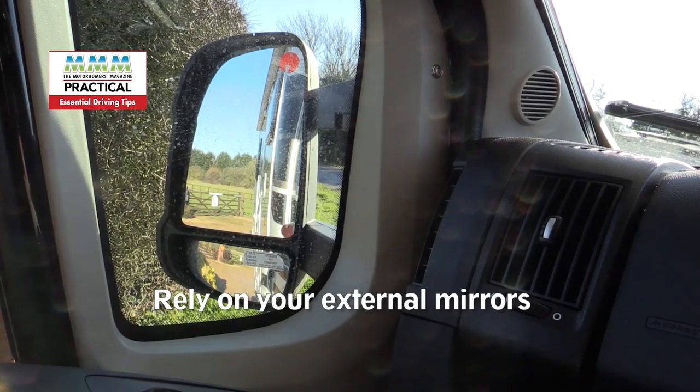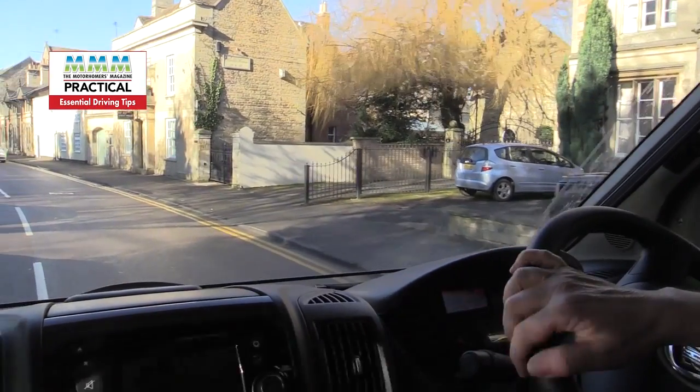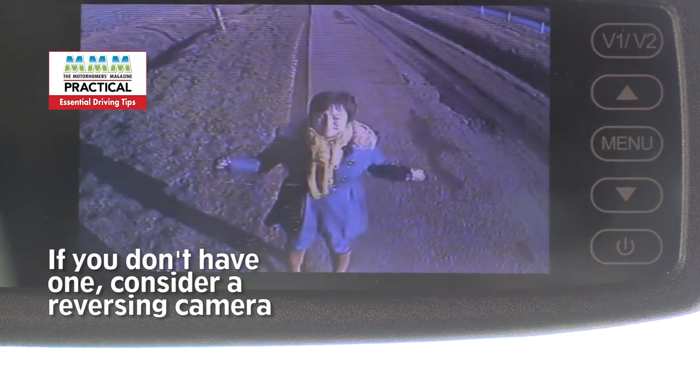Always rely on your external mirrors — they really show your road positioning and help in manoeuvring the vehicle, as often there is no centre mirror, although this particular vehicle does have both a centre mirror and a reversing camera. A reversing camera is of course a useful addition to any motorhome.